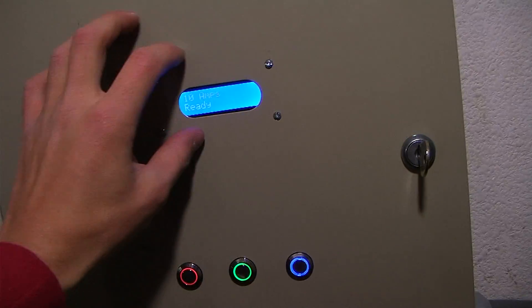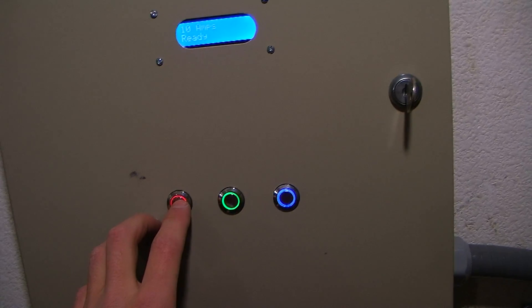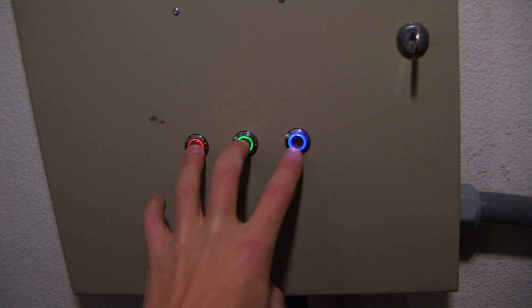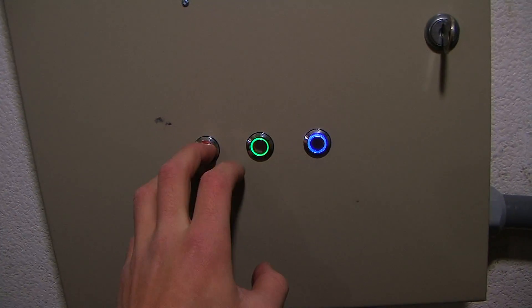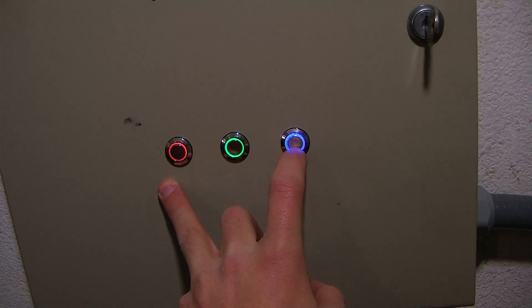Just going over the outside, we have an LCD here and we also have three LED buttons. These increase the output power, this decreases the output power, and this changes our units from amps to watts. I'll show you what that means in a second.